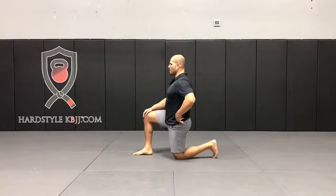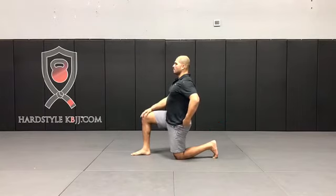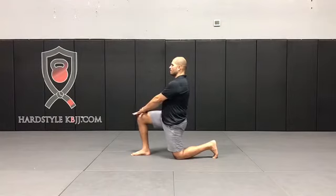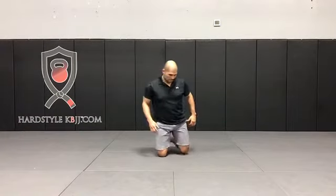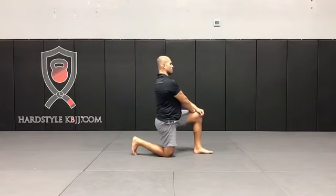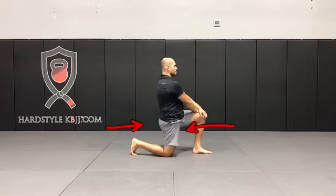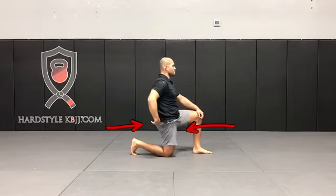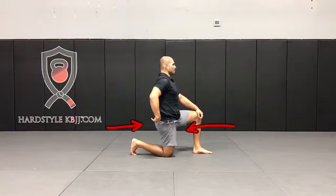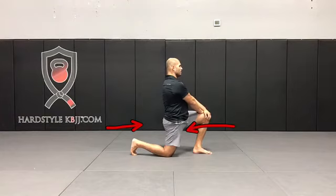To correct that, you want to be in a 90-90 — 90 degrees here, 90 degrees here. Make sure your hips are squared, contract the glute, and then go right through that small range of motion. Relax the glute, then switch sides and repeat on the other side. Contract the glute — this puts the hip flexor on stretch, you can see my pelvis tuck. Go through that really small range of motion. You will feel immediately the stretch that gets put on your hip flexor.